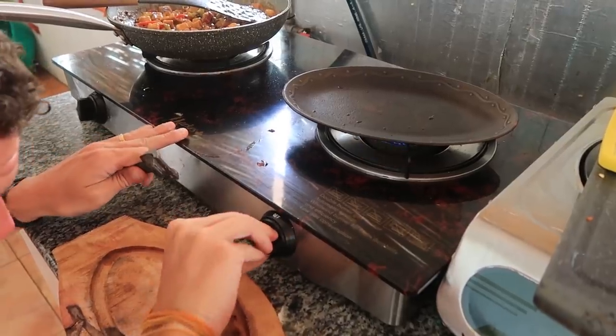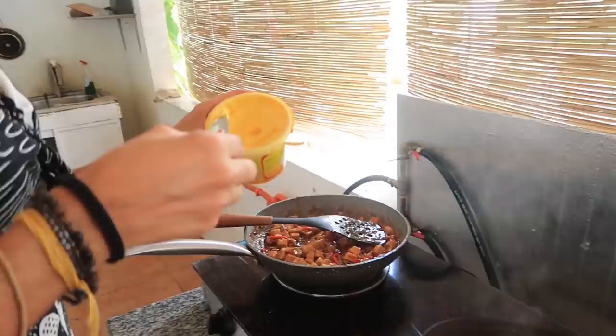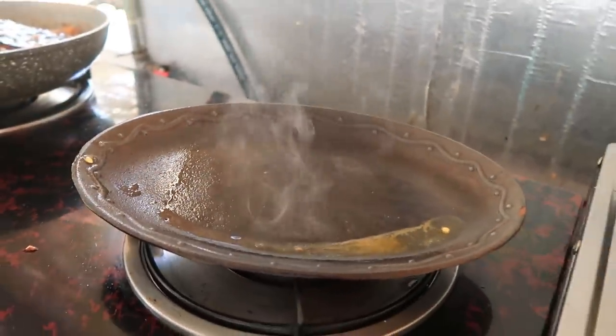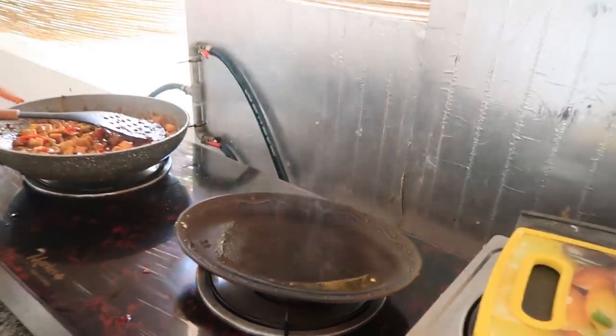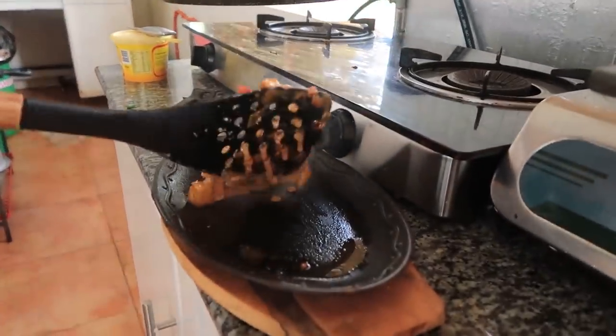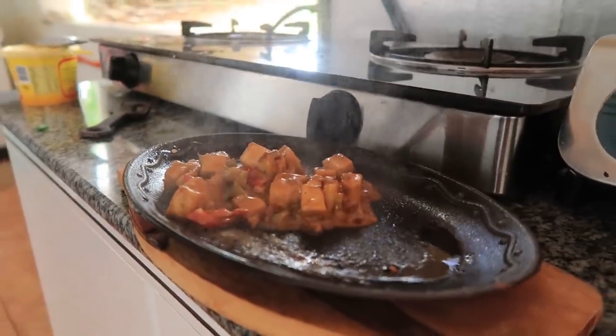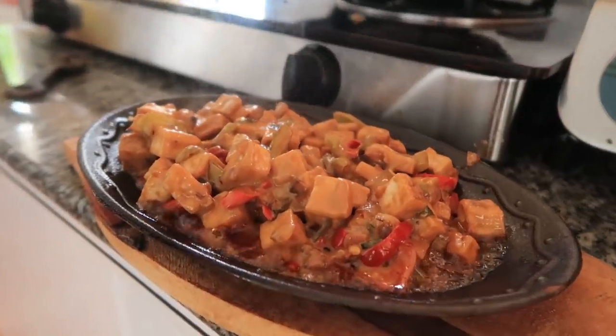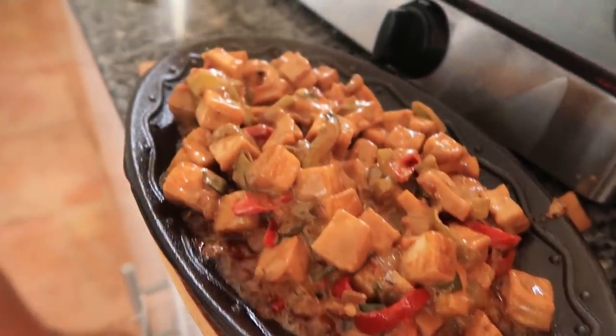For this dish we're going to be using something we've never used before — I'm not even sure what the name is. It's like a sizzling plate, so we're just going to heat this now over the burner, and then when you put the food on it it will just keep sizzling and stay hot. We've seen it in restaurants before — it's super nice. It's going to be cool using this. All right, it's definitely sizzling now — I think it's ready! That's what we wanted. So this is the sizzling tofu sisig — looks pretty awesome so far.